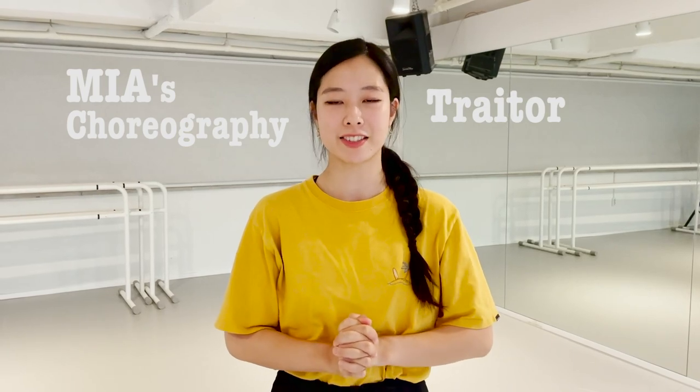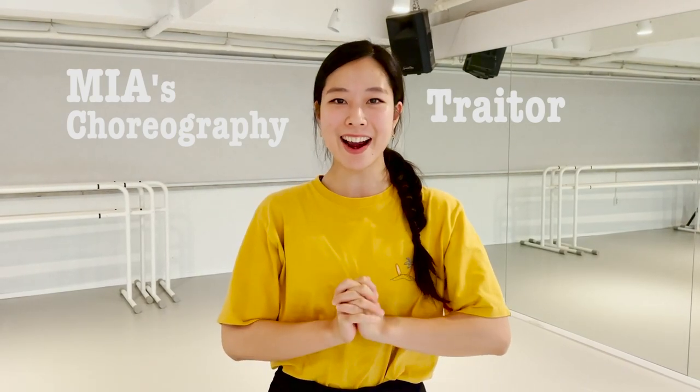Hi guys, I'm Jin. Today I'm going to be teaching you Mia's choreography trailer instead of her. Okay, let's get started!